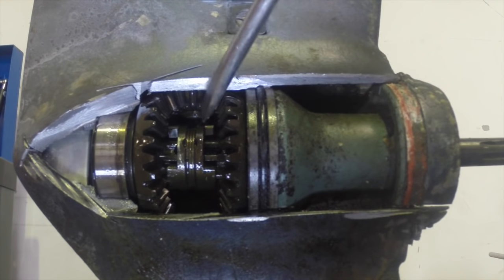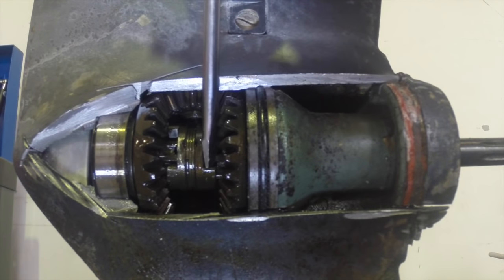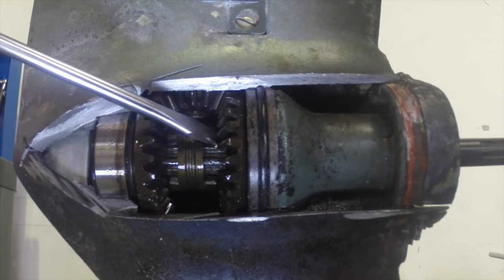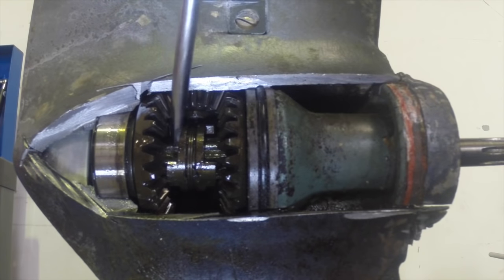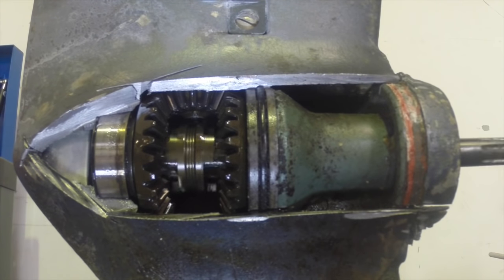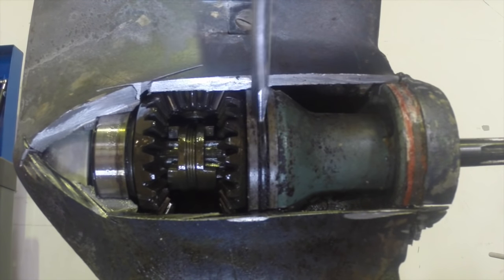Now this is the dog clutch in here and it slides forward and backwards. That dog clutch has got teeth on this face and teeth on that face. By teeth I mean just large — you can see as it rotates, they're about four different squared sections. They bite into the faces of the forward and reverse gear. The dog clutch is splined onto the shaft — the prop shaft has got splines on it — so the dog clutch always spins with the prop shaft. This gearbox is currently in neutral, which means the dog clutch is sitting in between — not engaged with the forward gear and not engaged with the reverse gear.